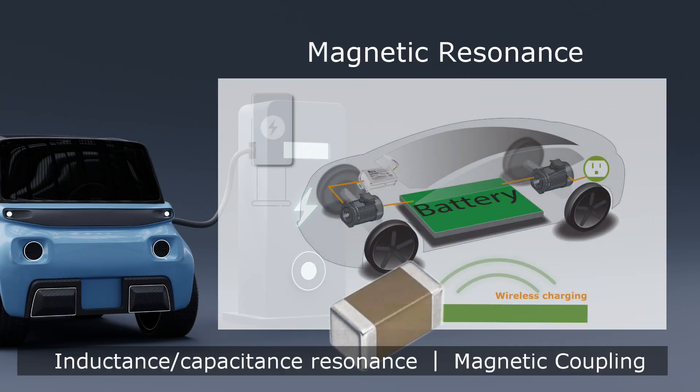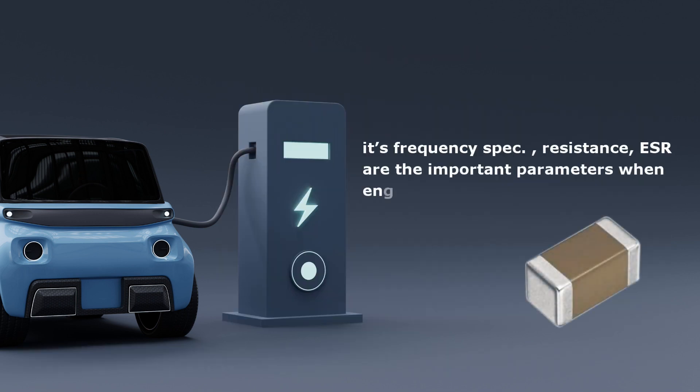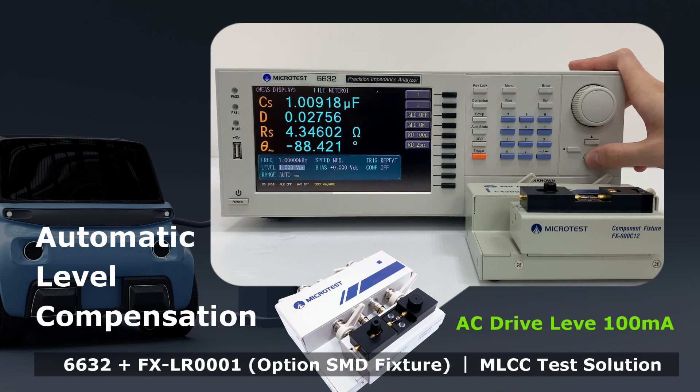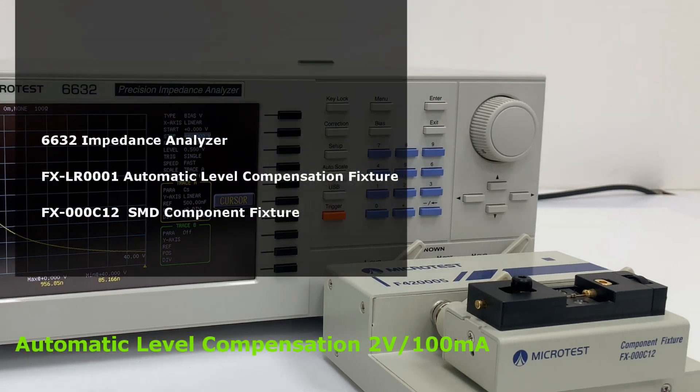MLCC applied in designing power modules, such as wireless charging magnetic resonance. Its frequency spec, resistance, and ESR are important parameters when engineers are designing the loop. The Microtest 6632 Impedance Analyzer with the optional automatic level compensation fixture offers a wide resistance range to measure the low ESR of MLCC.